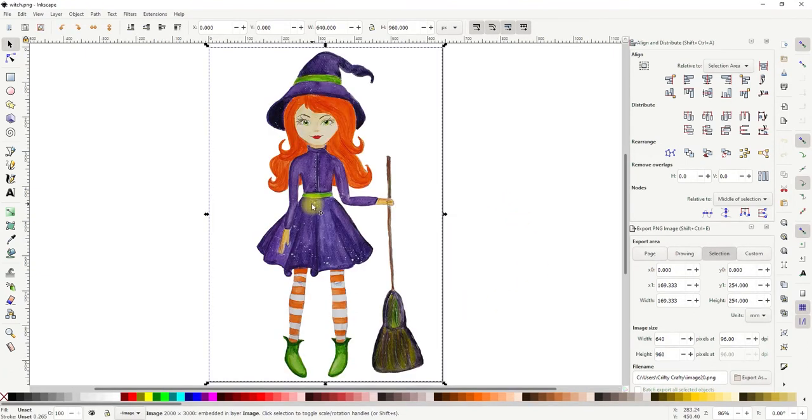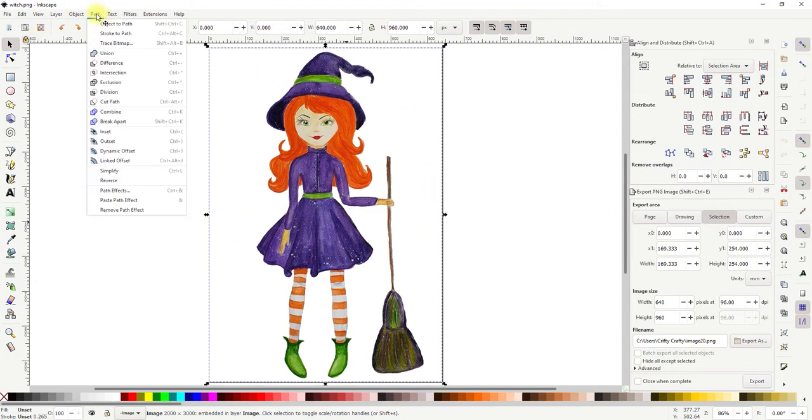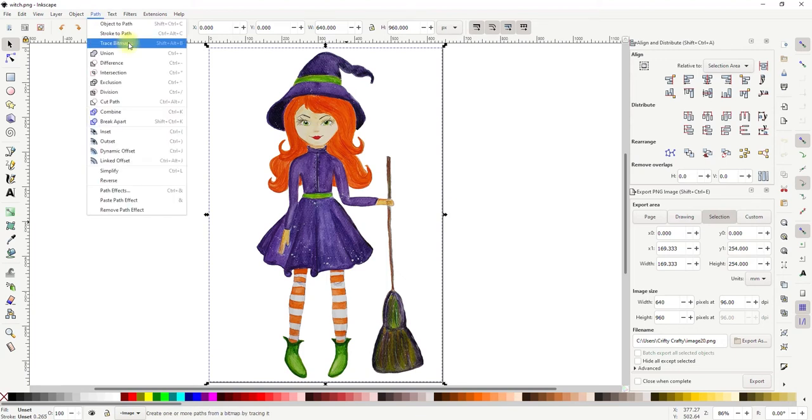She is in there and I'm going to create a background layer that's bigger than she is so it creates a nice border all the way around. I'm going to select her — I know she's selected because when I click I get these arrows — and I'm going to go Path > Object to Path, then Path > Trace Bitmap.